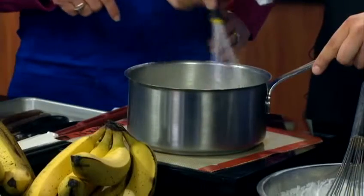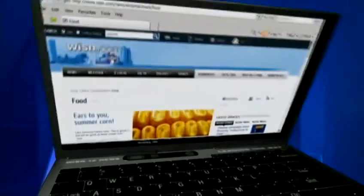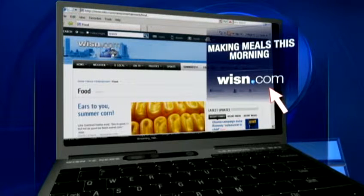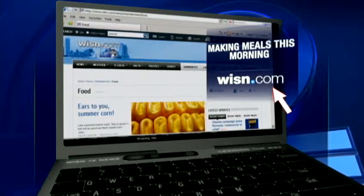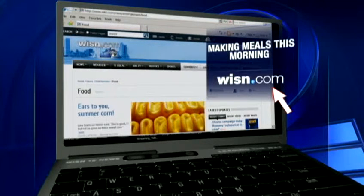We're going to continue to cook this together. Coming up in our next hour, are we going to assemble? Oh yeah, I brought some extra piping bags, so I'm glad you have an apron. This looks absolutely delicious and we're going to finish it up in our 8 o'clock hour. You can always find this recipe and many others on our website, wisn.com — just click on the food section.